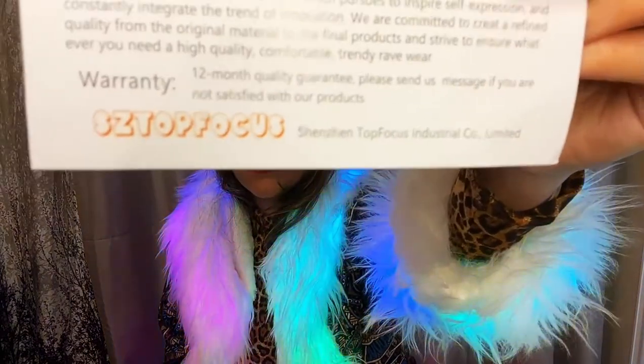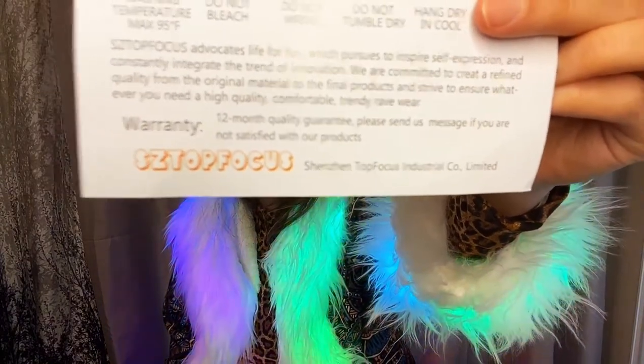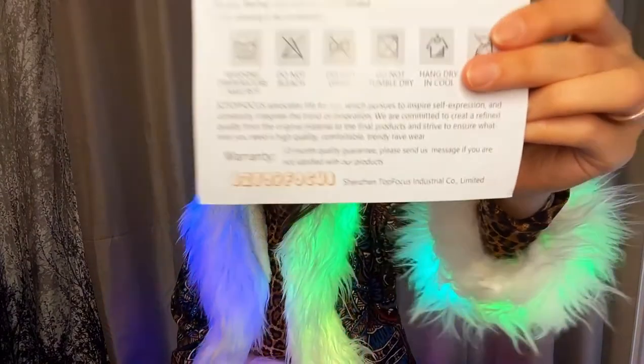We really loved the coat and it is from this brand called SZ Top Focus. They specialize in these LED jackets — they have the sequins one, this cute little suede one, and only fur one, and lots and lots of options for you guys to choose from their site. Just go on to SZ Top Focus; it is very, very easily available on your favorite Amazon.com.